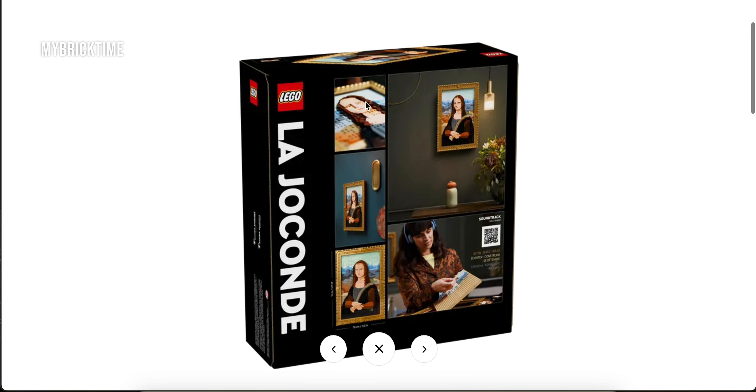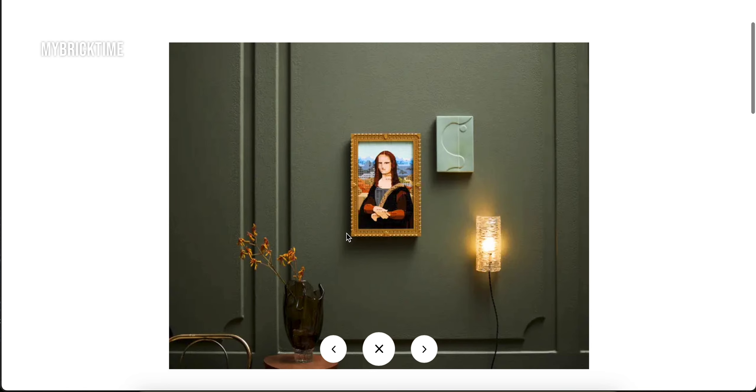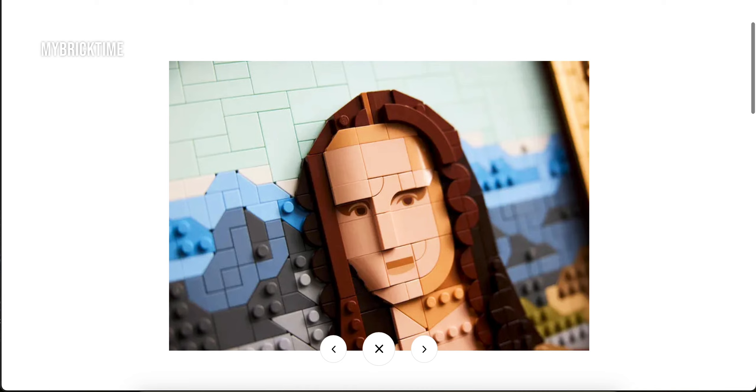This build is not too easy. There are a lot of different shades of blue. I feel it's going to be quite challenging to build. It's pretty much suitable for those people who enjoy quiet time alone, listening to some music while building it. But the outcome is very nice.